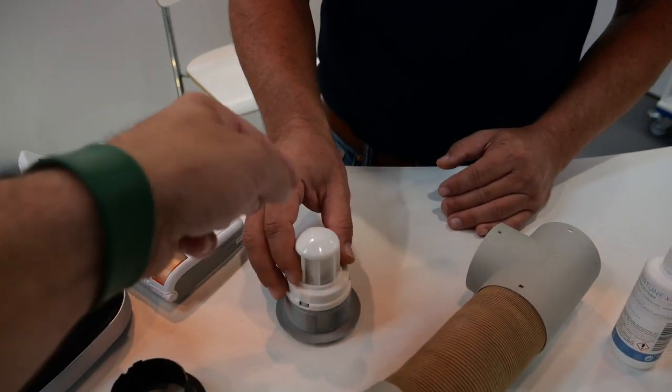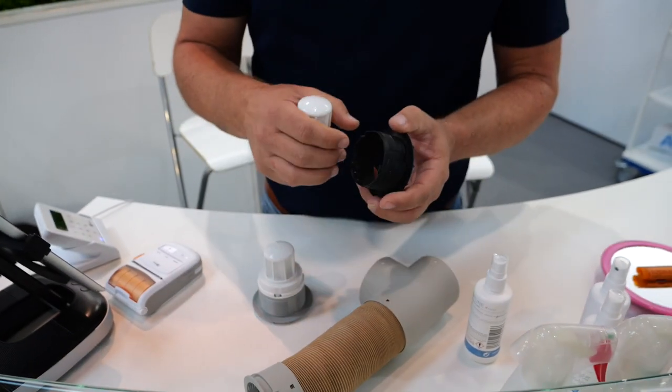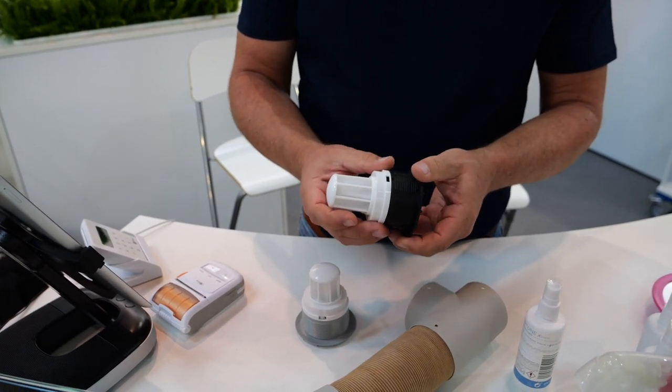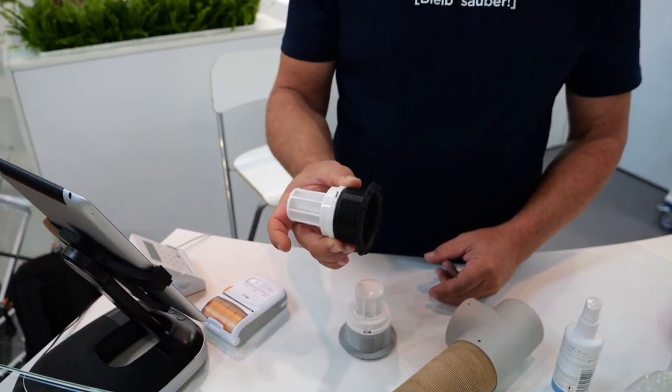Das ist auch eben nicht nur in der Heizperiode, sondern ich kann es auch im Sommer benutzen. Gerade wenn ich Allergenprobleme habe oder sowas, schalte ich die Ventilation ein und lasse das mal richtig durchlaufen oder wenn Pollen da sind. Es ist schon eine deutliche Luftqualitätsverbesserung. Und von der Montage her ist es ja auch relativ einfach – die werden einfach hinten auf die Ausströmer draufgeklipst.